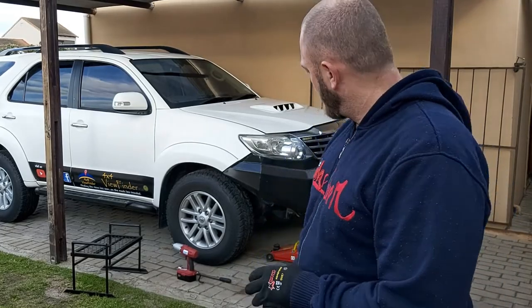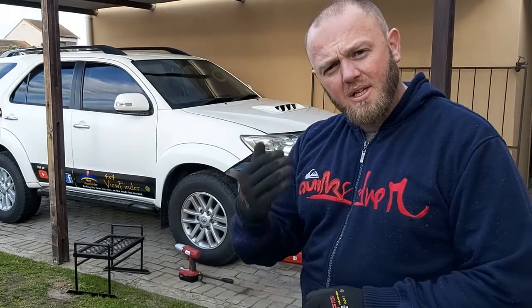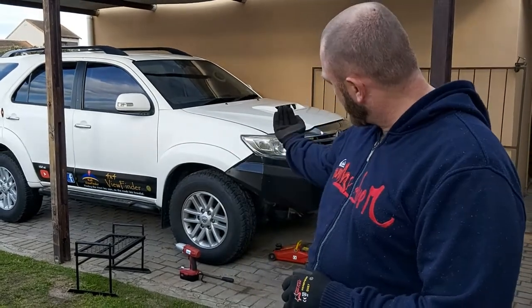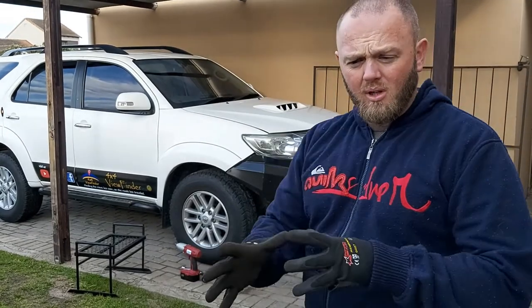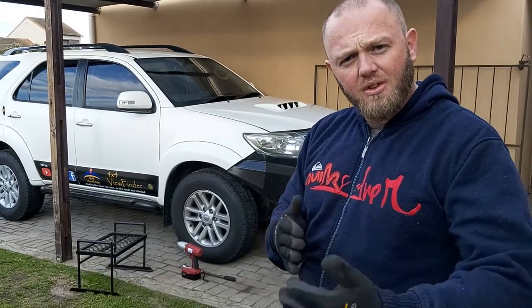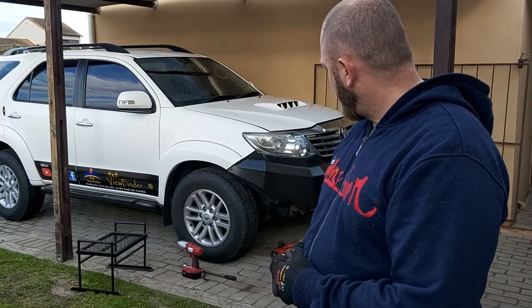Alright folks, so first up we're going to lift the vehicle, we're going to remove the wheel so that we can remove the plastic cover on the inside, so we can get access to the inside of the fender. Then we'll remove the air filter so that we can have access straight through for the S-bend when we need to attach it. Let's get stuck into it.